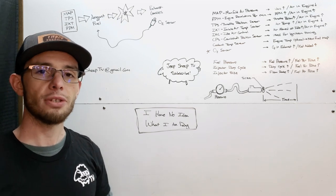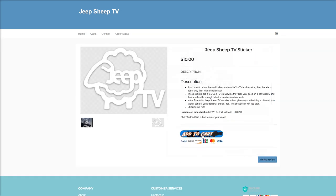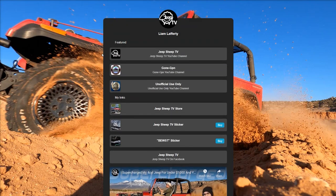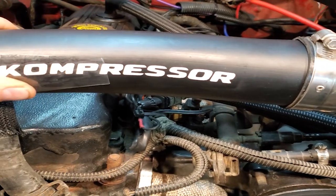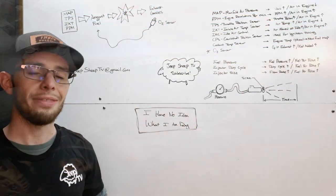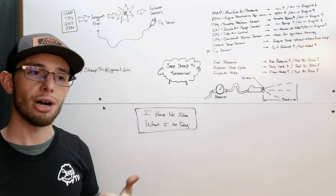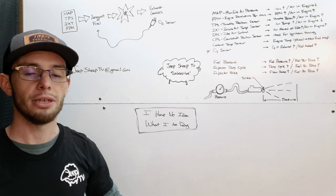Speaking of my different pages, I do have a store at JeepSheepTVStore.com. Some of you are having issues with checkout — I think I resolved that. I also have a Drum store, kind of like a link tree for Instagram but accessible outside of Instagram, where you can buy stickers. I have the JeepSheepTV sticker, a compressor sticker I can throw in, and the BEWST boost sticker that I created myself — all available there.